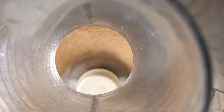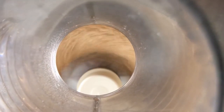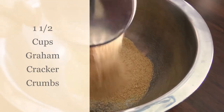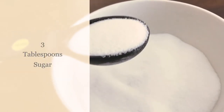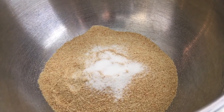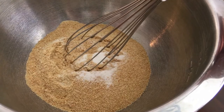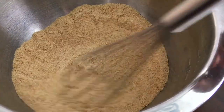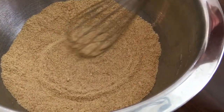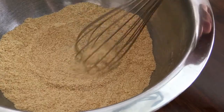Now let's show how easy this crust is to make. Add one and a half cups of graham cracker crumbs into a bowl, then add three tablespoons of sugar and mix that up a little bit to get the sugar incorporated. It's best to use a whisk — a big fat balloon whisk — because if you use a small whisk, it's going to get all stuck in there when you get the butter added in a second.